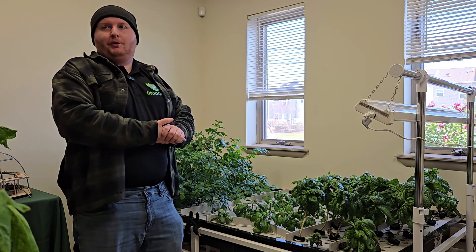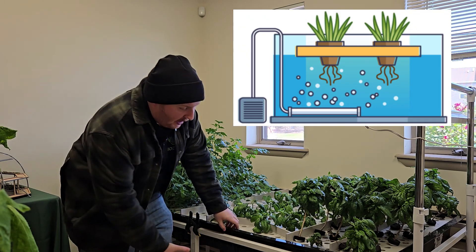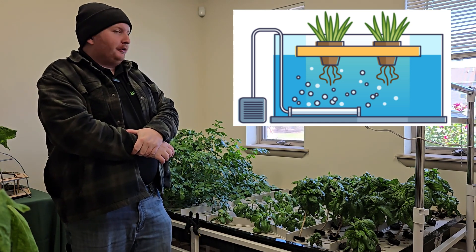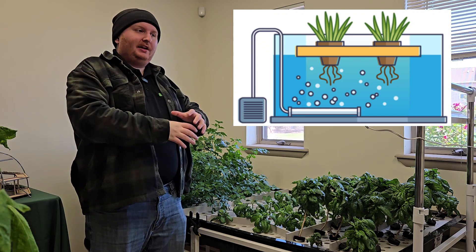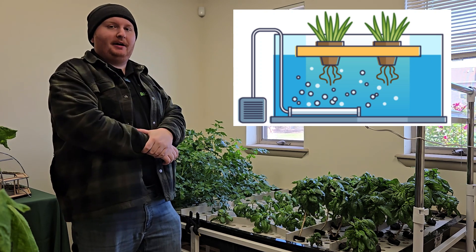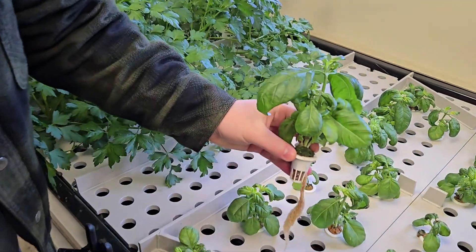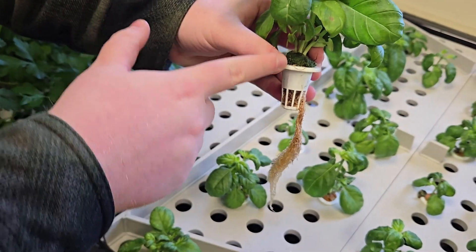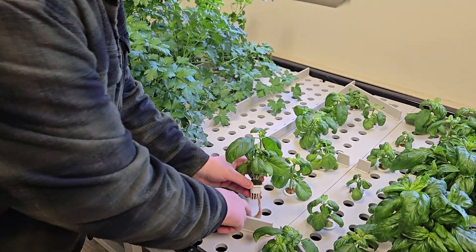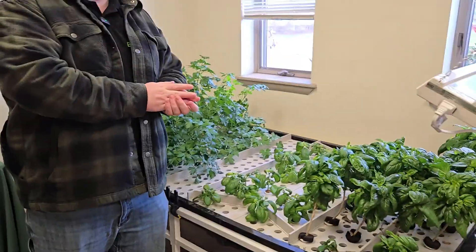Deep water culture is one of the more basic forms of hydroponics. Essentially you just take the plants and suspend them over top of a relatively deep tank of nutrient filled water. You either circulate the water with air using an air pump, or you can provide a slight air gap above the plants and water, just so the roots can get a proper amount of aeration. The roots just grow out and dangle from underneath the growing medium into the nutrient filled water. In this instance we have a slight air gap to allow for proper air, but you still need a certain amount of circulation in the water so it doesn't start growing any algae.